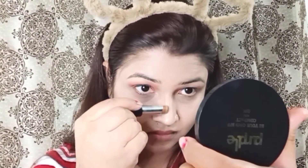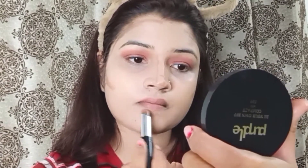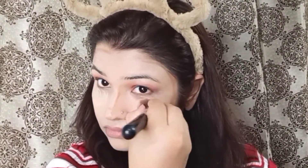I will blend it on the nose area using a smooth brush. I am using loose powder, which has a very good fragrance and is also affordable — you can go for it.